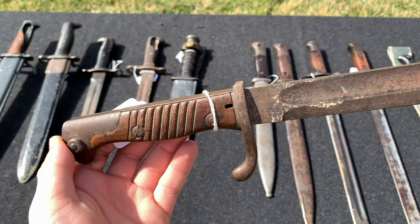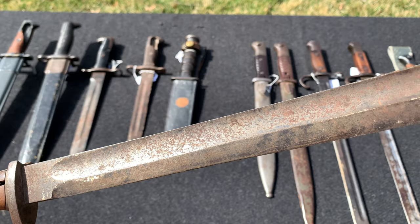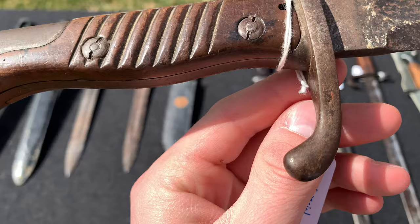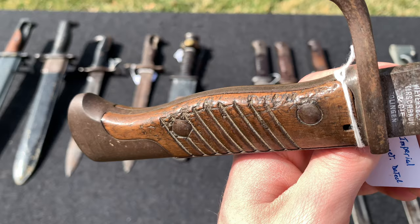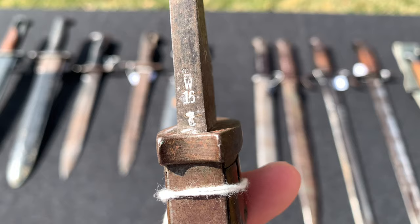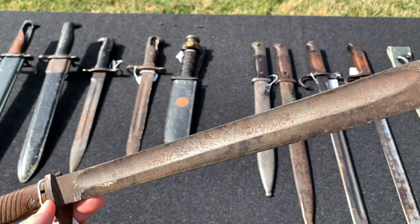Here we have a World War 1 German bayonet — I forgot the model number on it. The blade is in solid condition but has a little surface rust and is a bit dirty — might need some cleaning, but still in very good condition. The handles are in good condition with a few scuff marks here and there. There's the manufacturer marking, and this one was produced in 1916. This was also gifted to me by my grandfather's brother, so it's a pretty great piece.